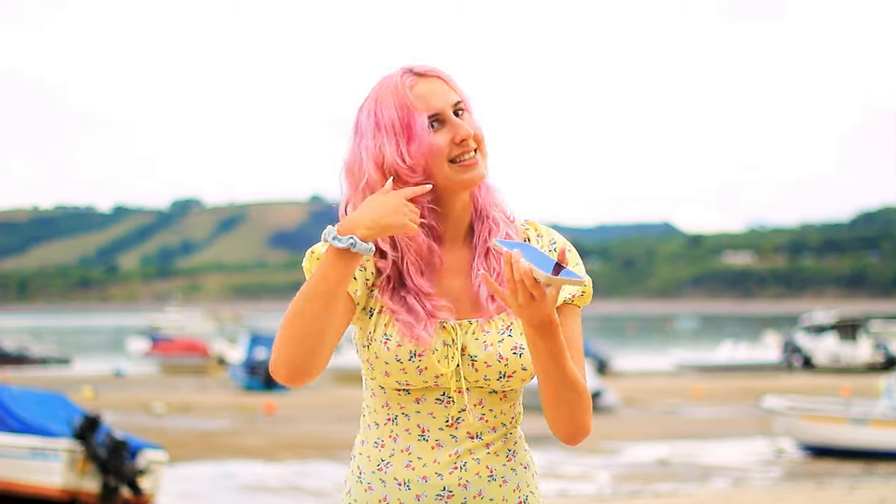Hi there, welcome to my channel. My name is Chantelle and today I'm at the beach. I had the idea to try and paint with seawater — let's see what happens.